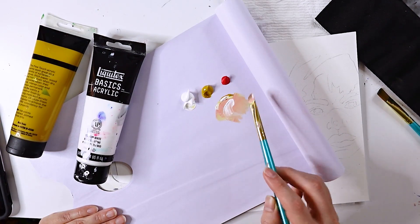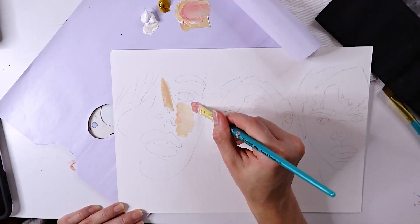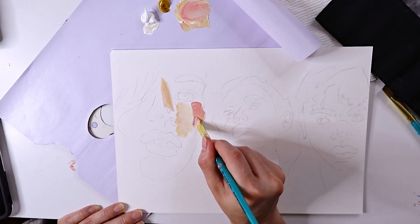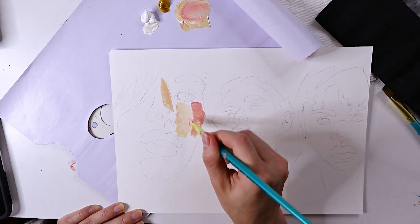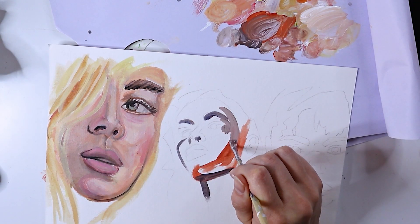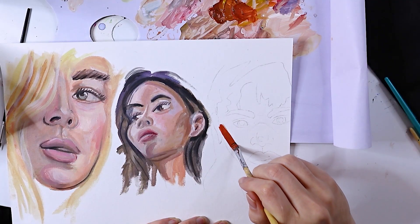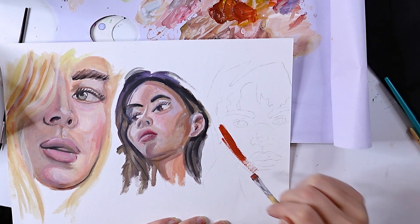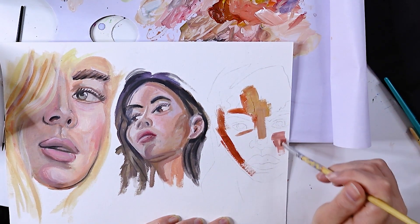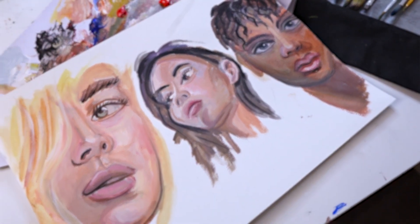Here's a quick crash course for those of you who may not understand how to mix skin tones yet. Equal parts of yellow ochre and titanium white will create a basic peach tone, which you can adjust by adding more red to create warmer skin tones, or more yellow to create cooler skin tones. To create darker skin tones, mix in a small amount of ultramarine blue or burnt sienna. For each of these portraits, I ended up adding a little bit of mars black just to make the features pop out and give it more dimension.